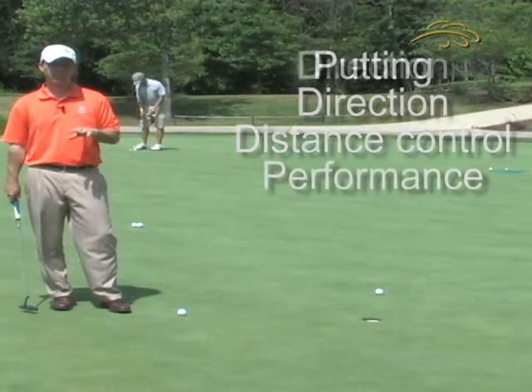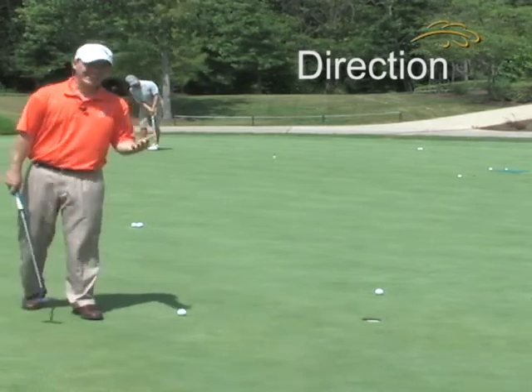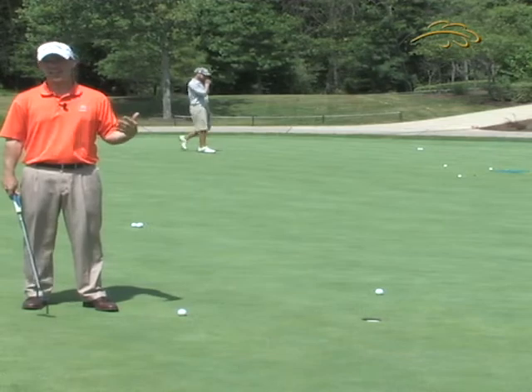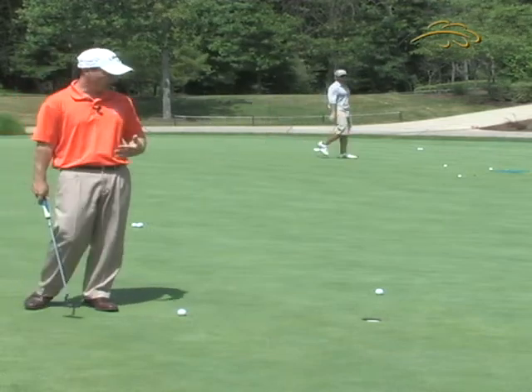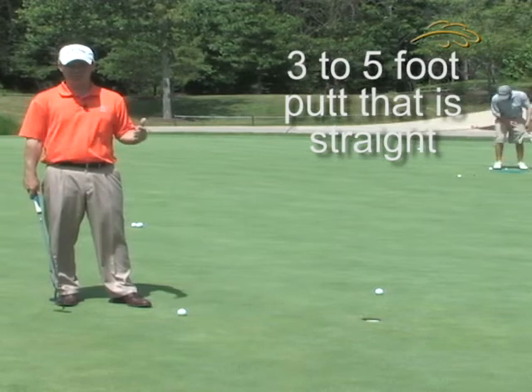Today we're going to work specifically on direction. When you're working on direction and putting, the idea is to make sure that you're hitting the ball in the direction that you're intending it to go. The way we do this is by working on a three to five foot putt that we know is absolutely straight.